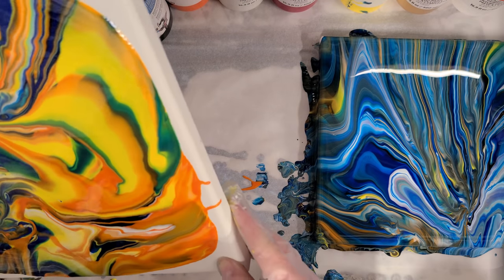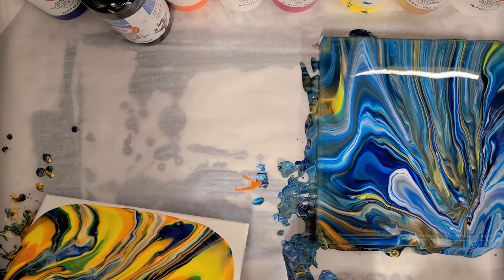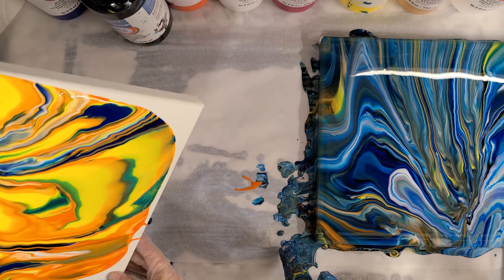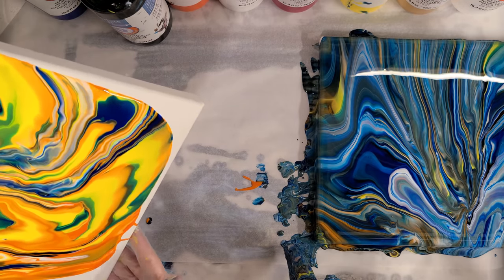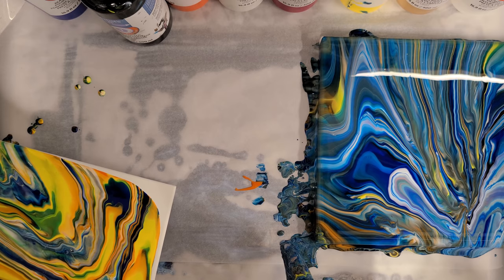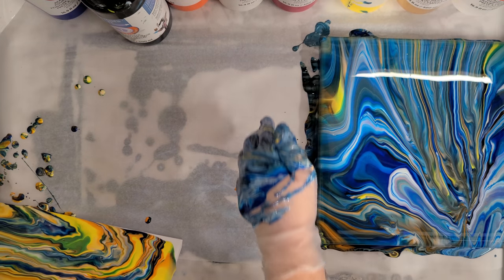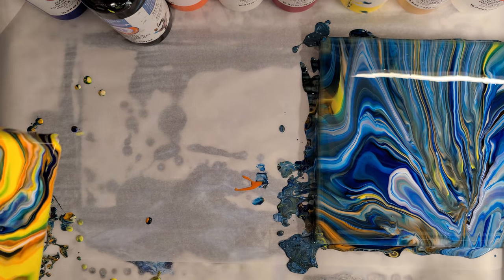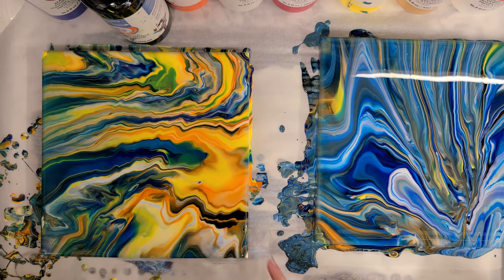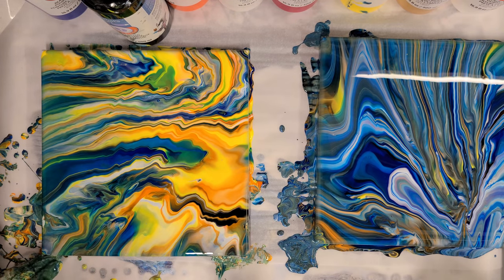Looking good! So at this point you can go ahead and just start running it off the corners a little bit. I really like that — much better than your one yesterday. The one yesterday wasn't bad, just not as exciting. Okay, good. Then I would just carefully take your finger and just touch up the corners — you just want to get paint on those, carefully, any spots that you miss.